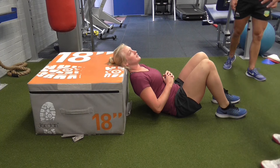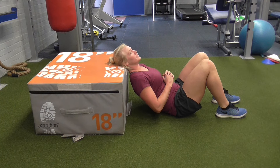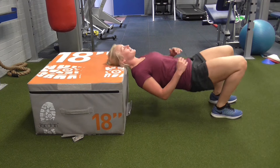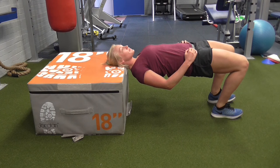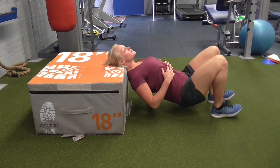Here the athlete sets up to weight bear through her head, taking care to maintain that neutral position from head through neck and spine throughout the duration of the load.